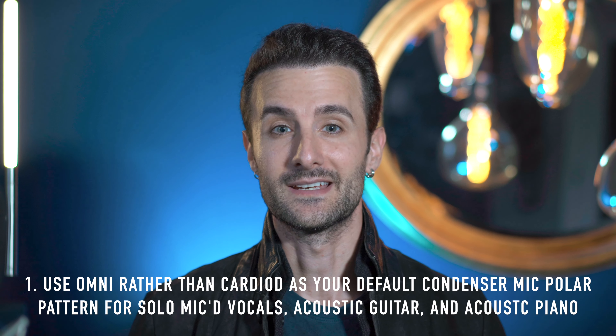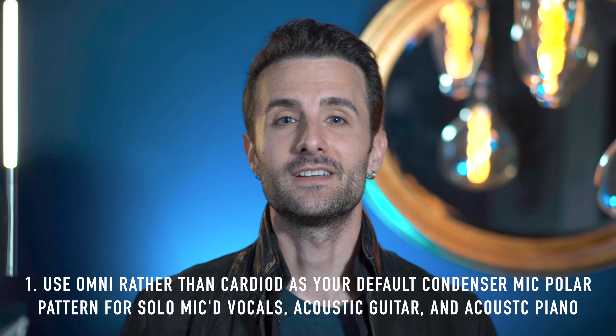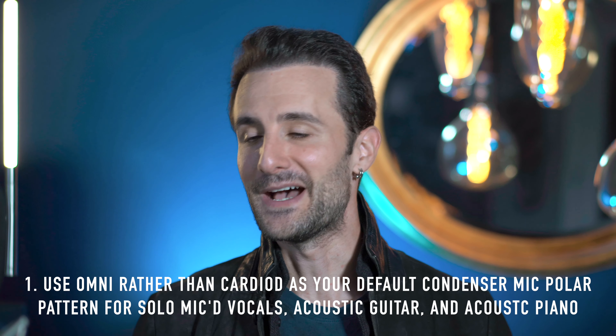The first tip is that omni rather than cardioid is often a better choice when recording things. I had overlooked omni as a polar pattern for years, pretty much only recording in cardioid using a condenser mic. But many higher end mics also have an omni polar pattern. I'd highly suggest getting a microphone that has both cardioid and omni, because omni often gives a much more natural sound and it's much easier to get a better performance — there isn't the same proximity effect.